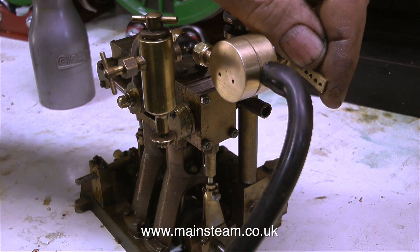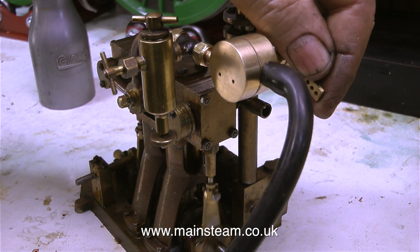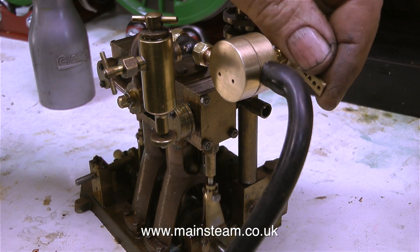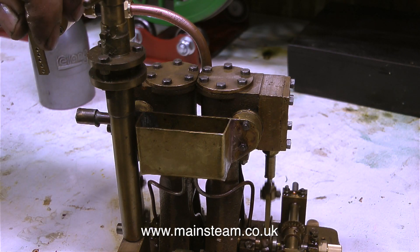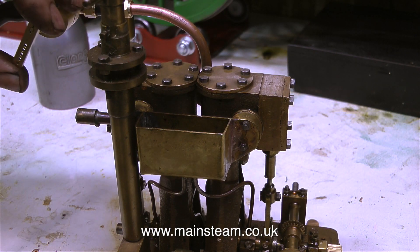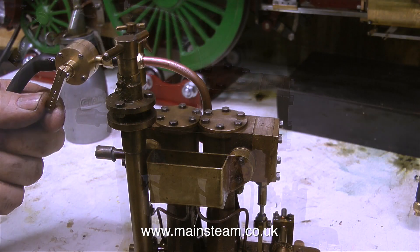So with everything in place it's time to test it — and it certainly does work. This boat is of course going to be radio controlled and the regulator will be connected to a servo using a long rod and a clevis. But for now I will function as the servo. I'll leave the engine running on compressed air for the last part of the video. Thanks for watching and I hope you found it useful.